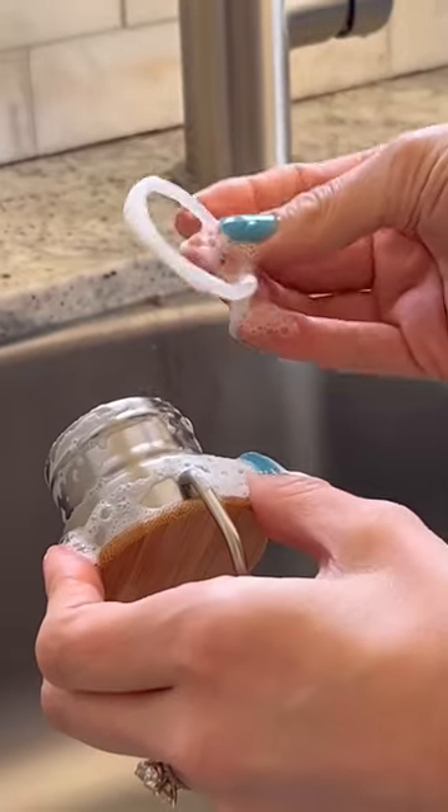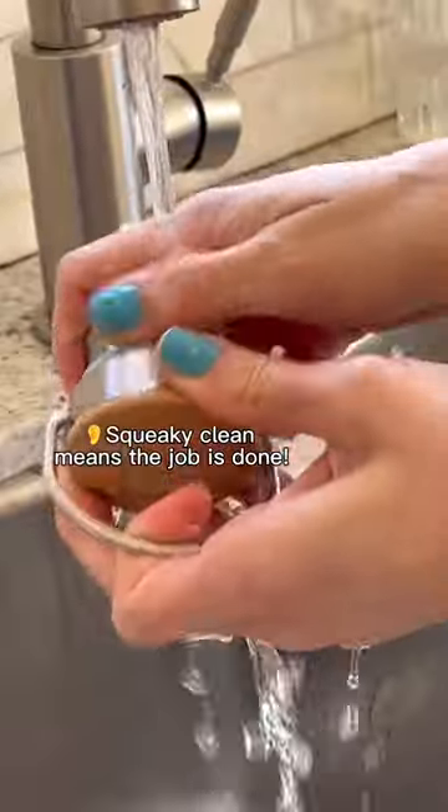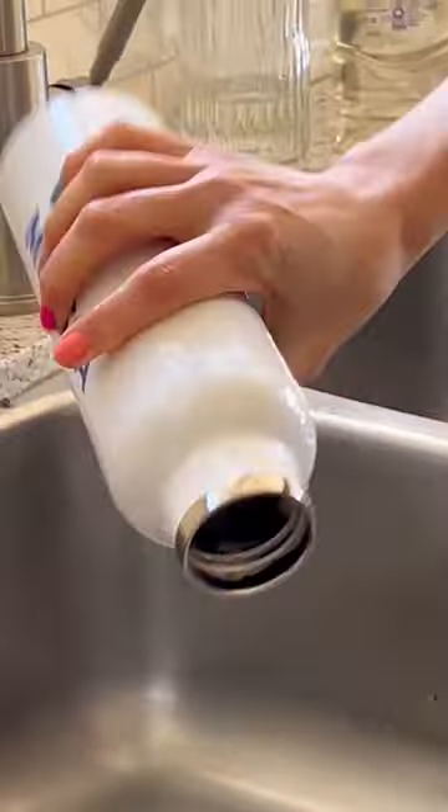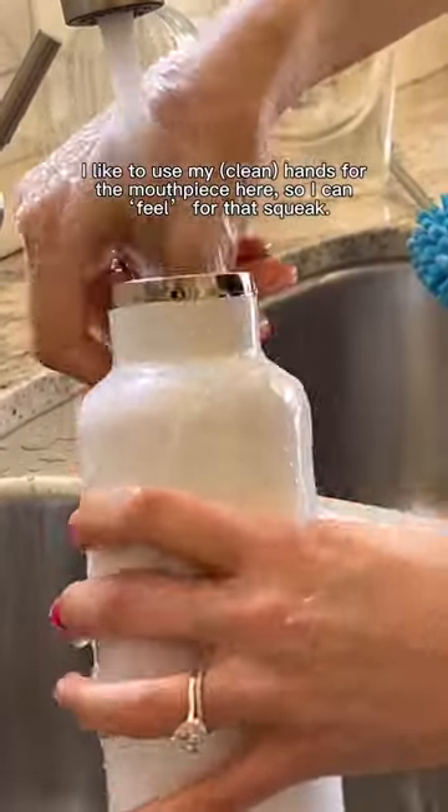Leave a bit of water in your water bottle and add a squirt of the soap. Then just dip the brush in and begin to scrub the inside, swirling your way up as you go. Also make sure you scrub the mouthpiece and the lid well, and if you have a straw, use a straw cleaner to get in there.